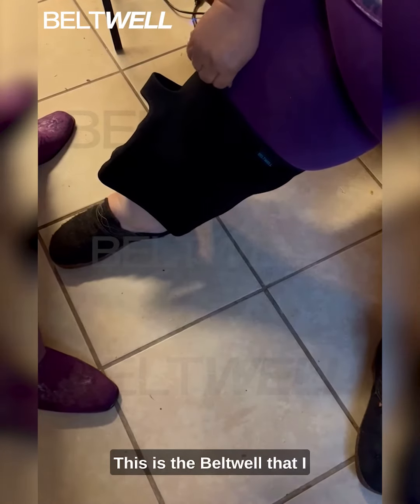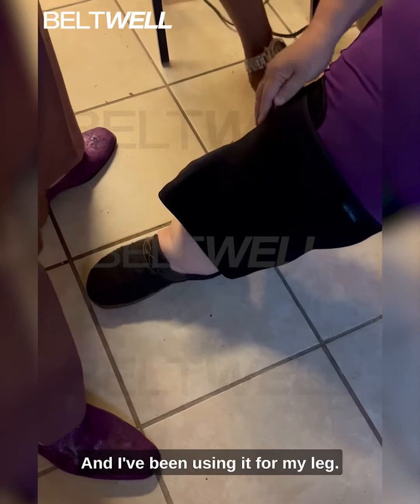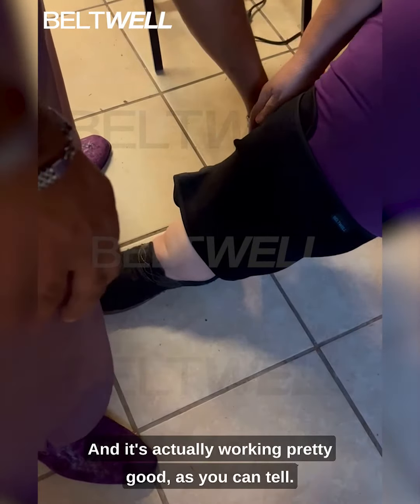Hello, this is the belt well that I bought here a couple of days ago, and I've been using it for my leg, and it's actually working pretty good.